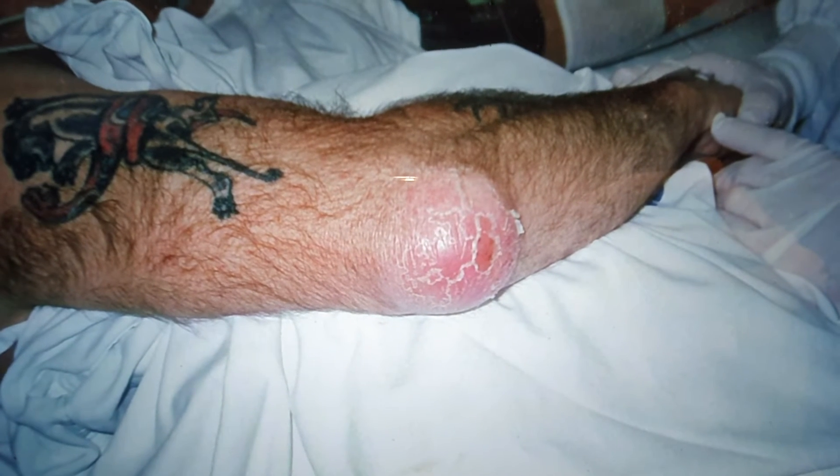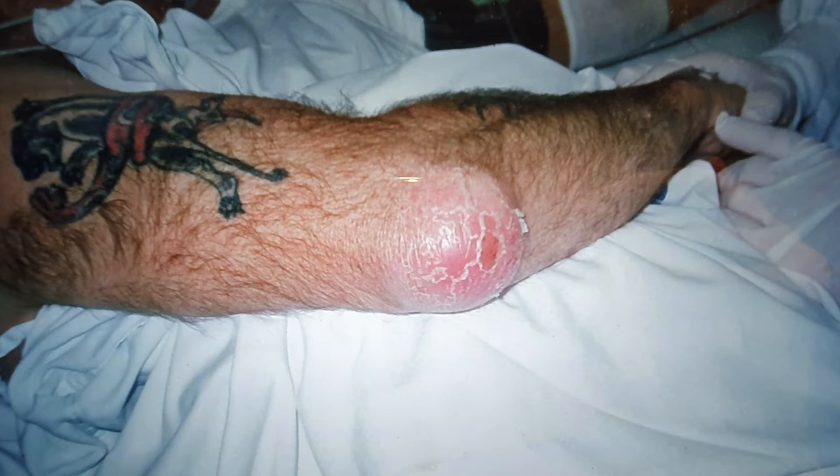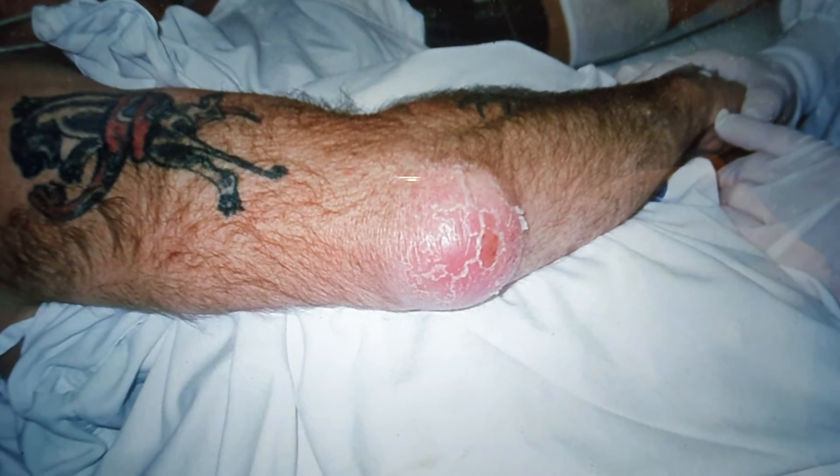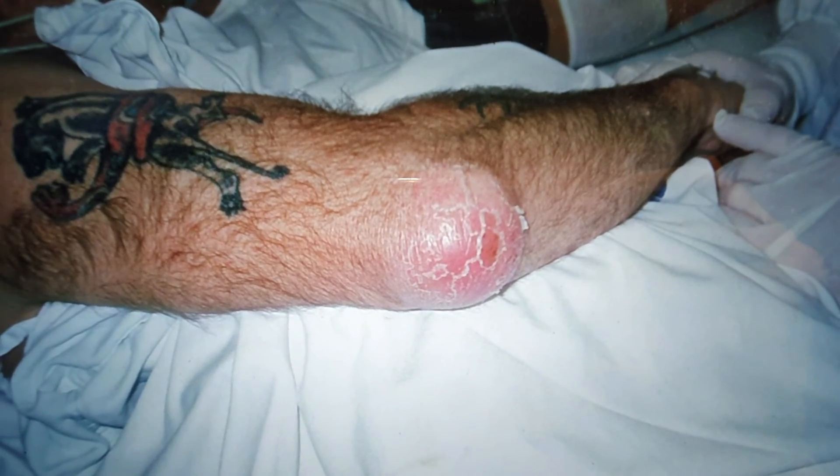You have to excise, drain it, and then excise the bursa — the sac containing the pus or the crystals. It can be quite an excision. There can be a recurrence rate if you leave some of the bursa behind.